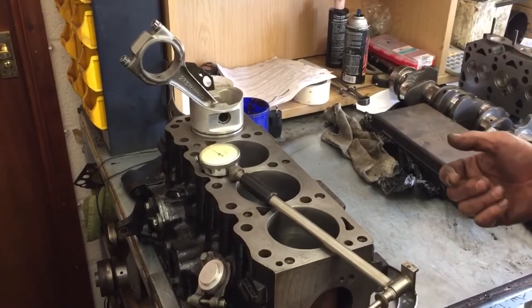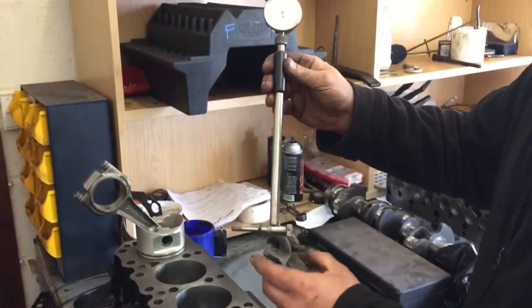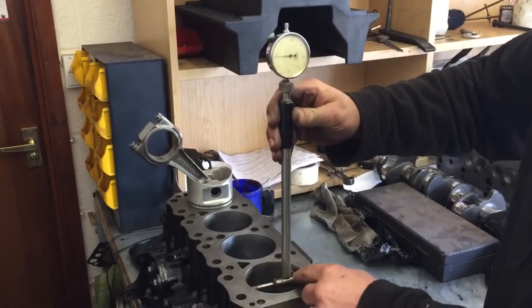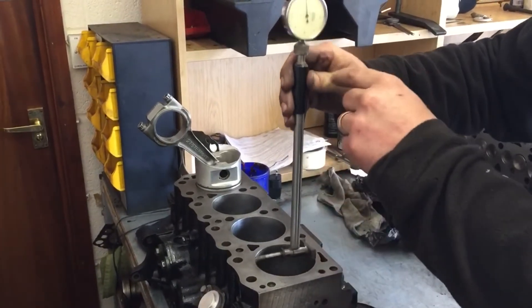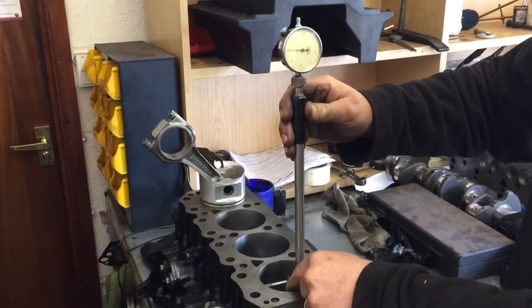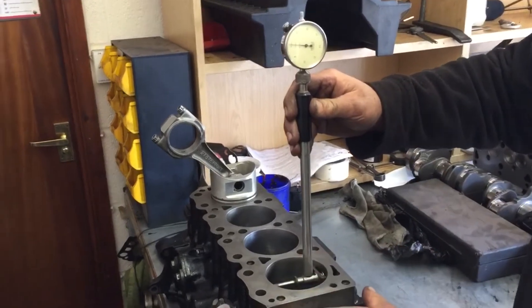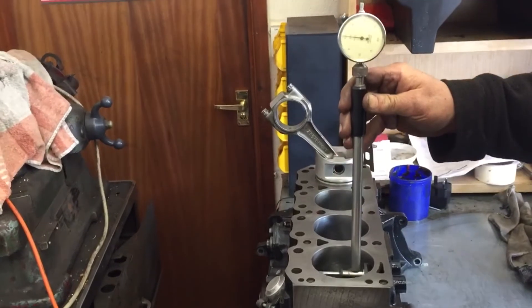There are many ways to check piston-to-bore clearance, but in this instance we're going to use our bore gauge, which is used for checking wear in the bore in terms of variation in size. This doesn't actually give you a size, but it will show a variation — so if a bore was tapered, small at the bottom or top, we would see it as we slide the gauge up and down.